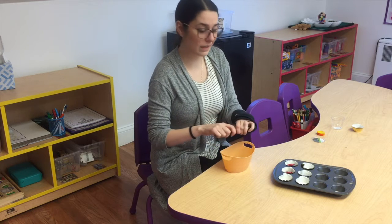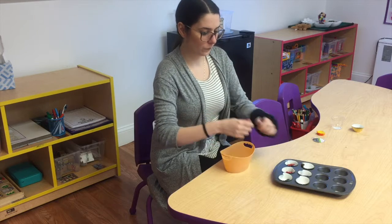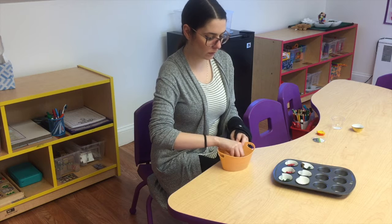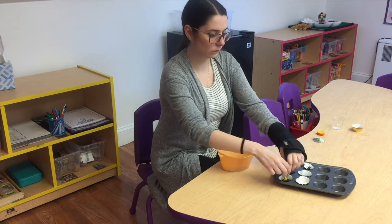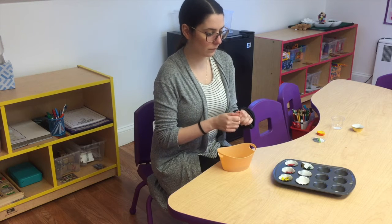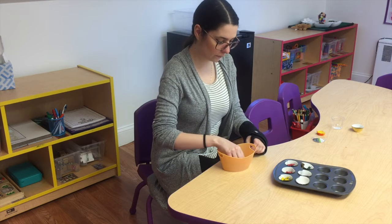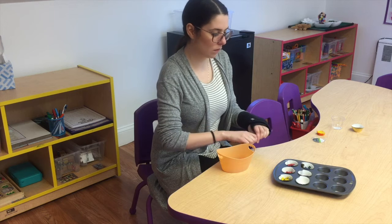Let's see if we've got some green. We're going to mix them all together.